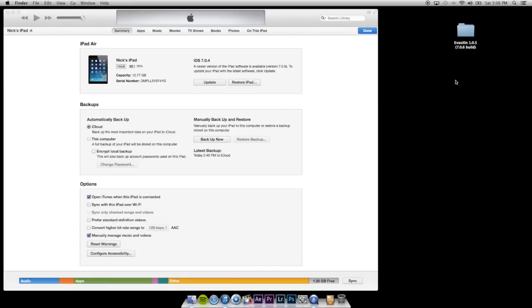What is up YouTube, my name is Nick and this is how to jailbreak iOS 7.0.6.